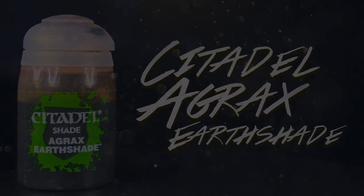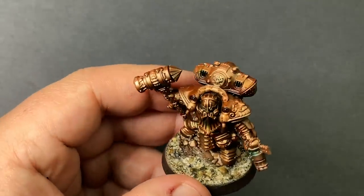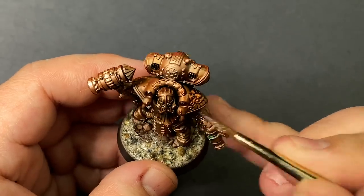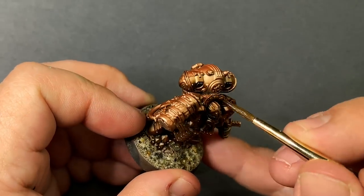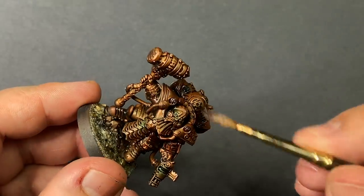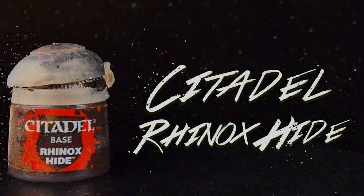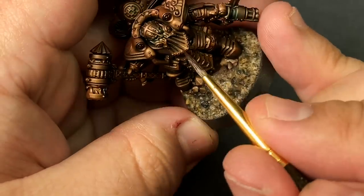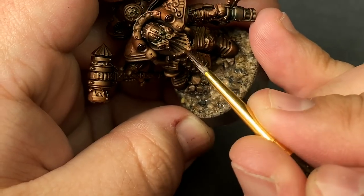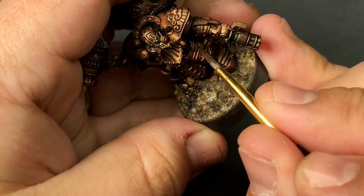To darken down the copper, an all-over wash of Agrax Earthshade. This will give us more depth in the shadows, bring out more detail in the armor, and tie our colors together to give us a nice uniform piece of armor. The next step is to water down some Rhinox Hide and deepen the shadows just a little bit more. I don't want it to be too clean, so the paint being watered down means that when it dries it won't come through as strong. Picking out areas really quickly gives us another layer of weathering to work with.